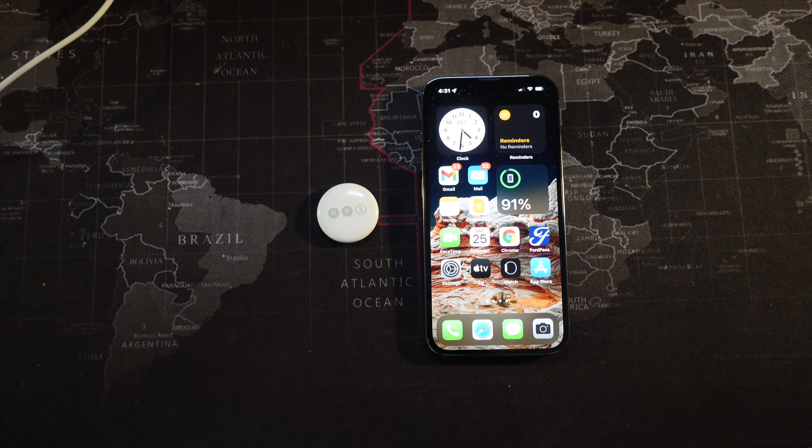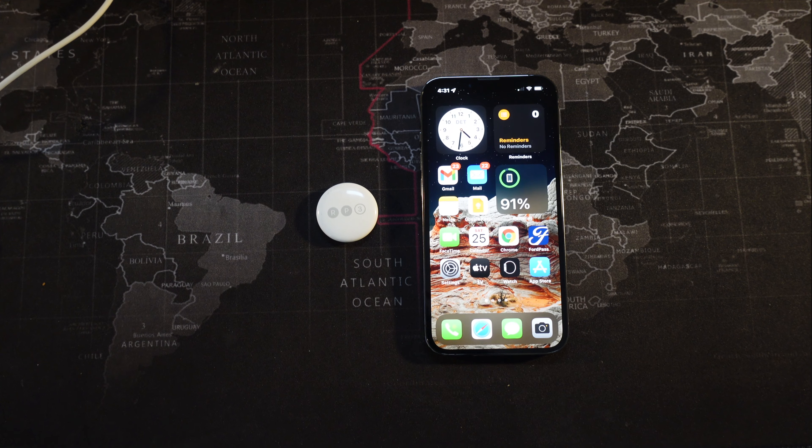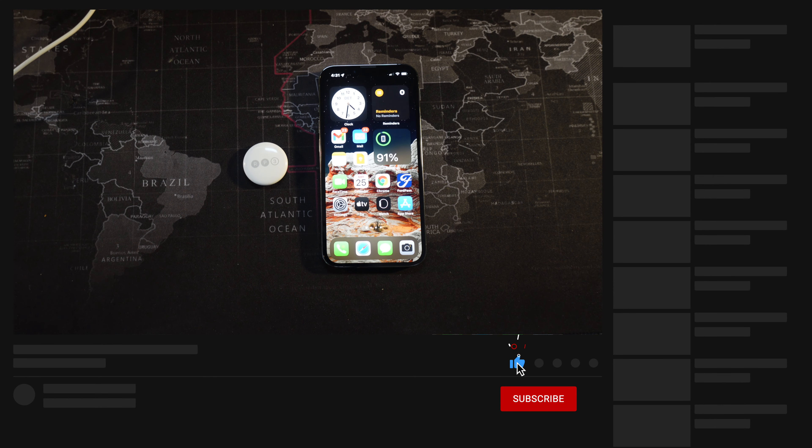What's good everybody, it's your boy Rob back with another video. In this video I'm going to show you how to reset your AirTag and pair it with any iPhone, especially if you've gotten a new one. If this is your first time here, please feel free to subscribe and hit the notification bell for future videos like this one.